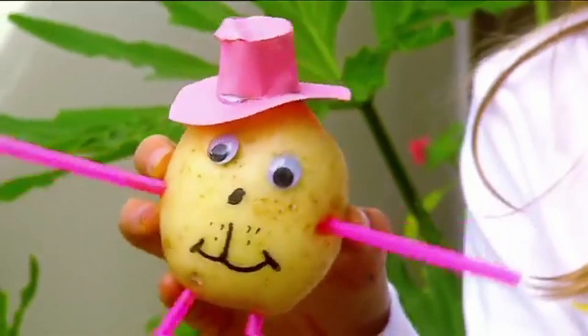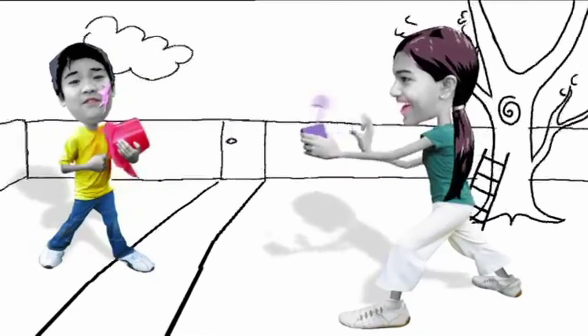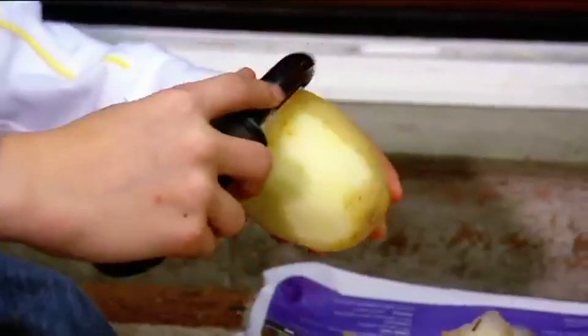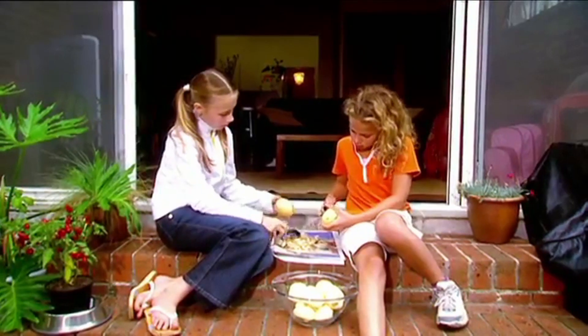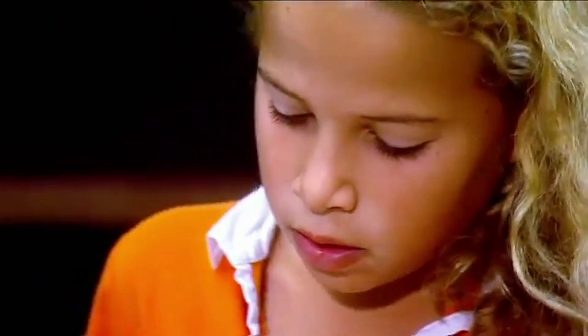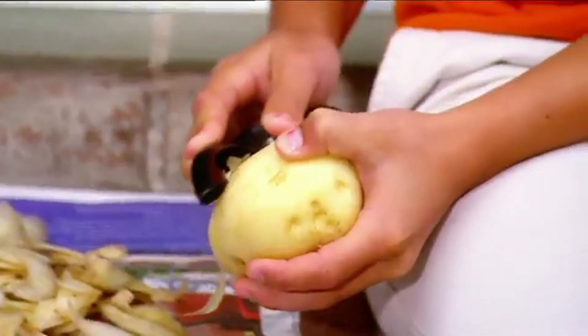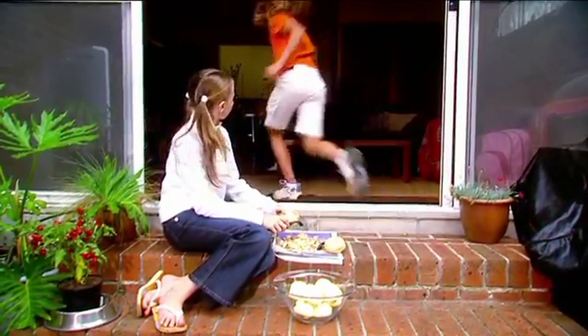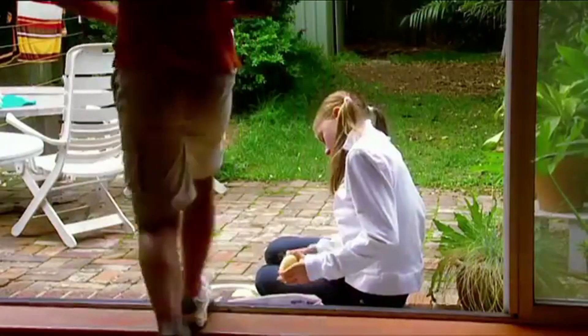The perfect way to poke a potato. Emily and I have nearly finished peeling all of these potatoes for dinner. It's taken us forever. I think it's time for a bit of fun. I'll be right back. It's time to make potato people.